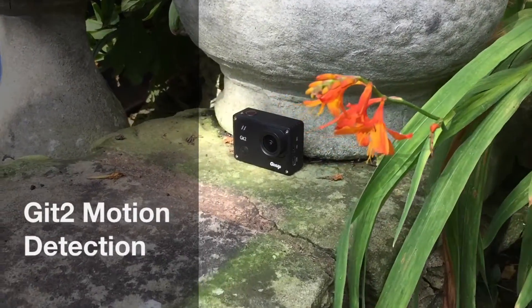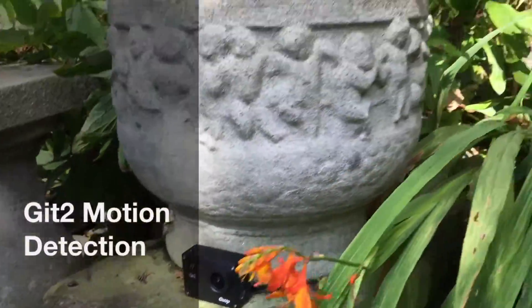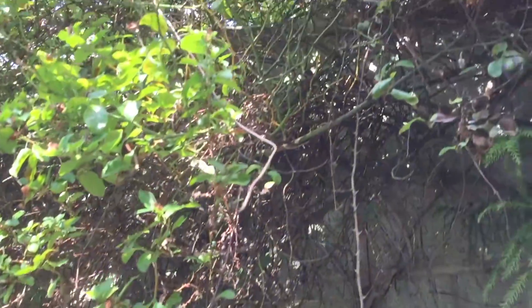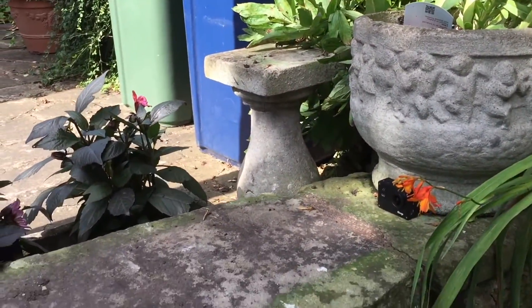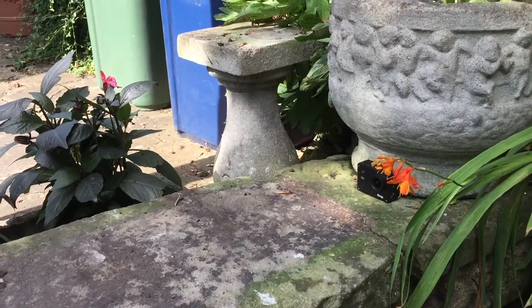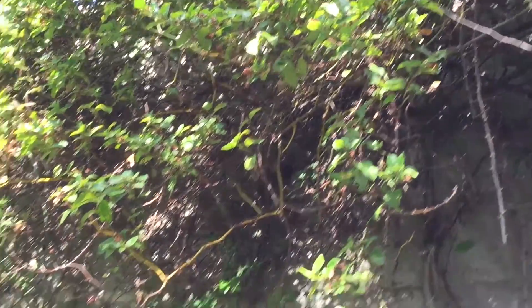Hi, I've thought of a new experiment to do with the Git. They've got a load of brambles here and there's currently a family of sparrows who live there and they spend their days out in the fields and come back to roost here.